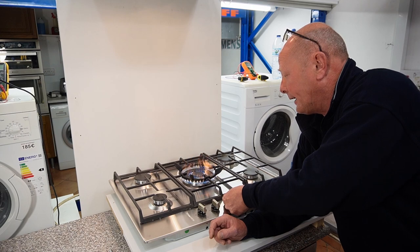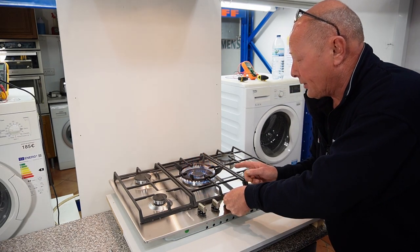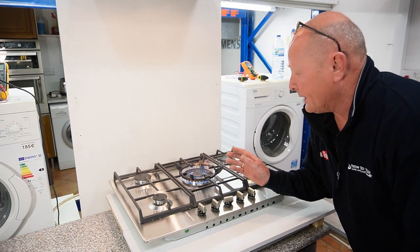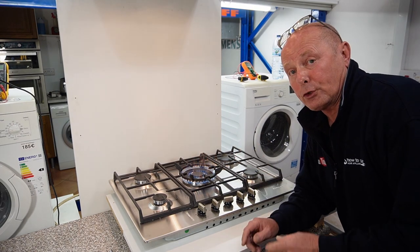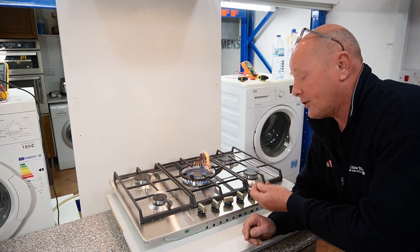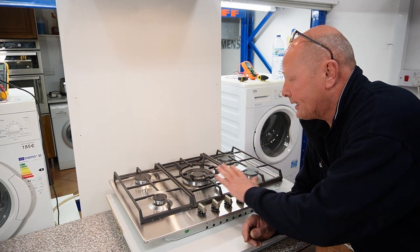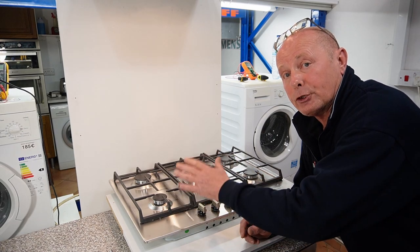As you can see, I'm just waiting for the flame safety device to heat up so I can let go of the sparker. This flame has got a lot of yellow — it's too big a flame, it's really out of control, and this is because the jet size is too big. What we need to do is take all the top of the cooker off and I'll show you how to change a couple of the jets.